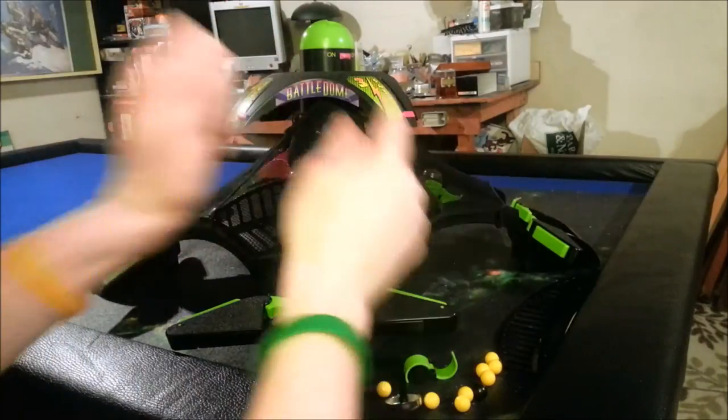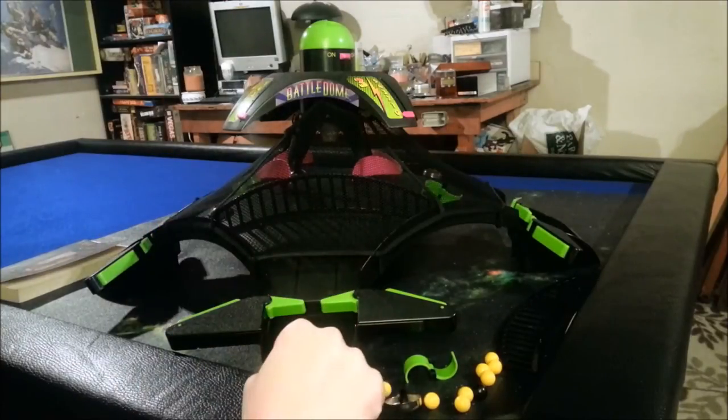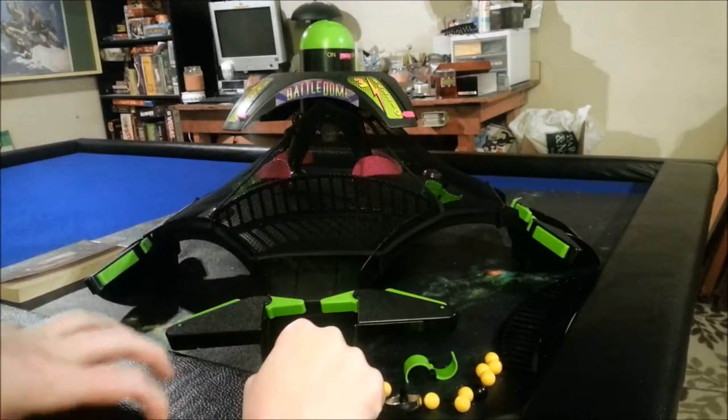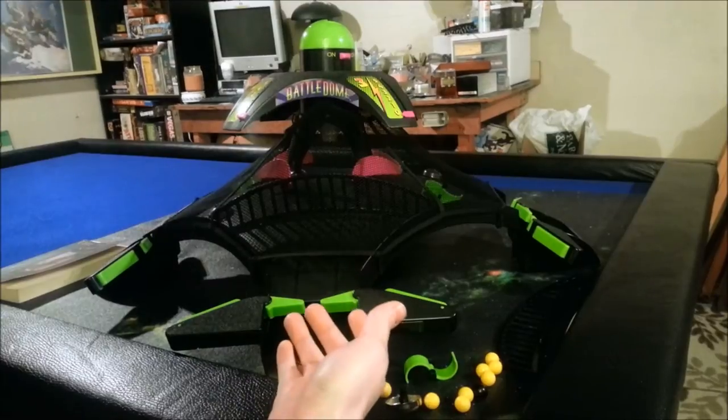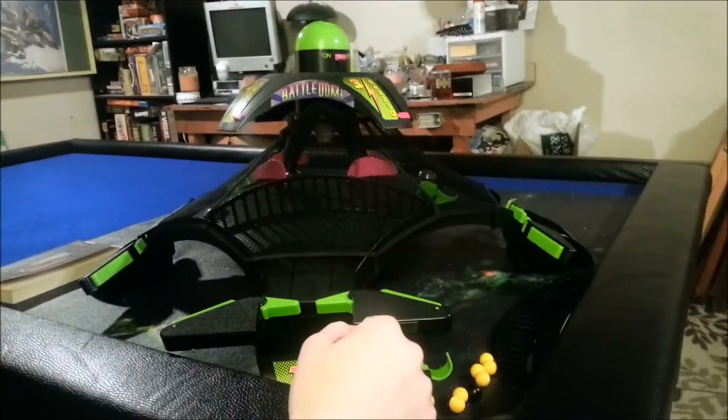We're going to be checking out Battledome on our handy-dandy grip mat, which turns every game into a space game. As you can see, we're at a very odd camera angle, because this is a very, very large game. I'd say it's probably about a foot to a foot and a half tall.